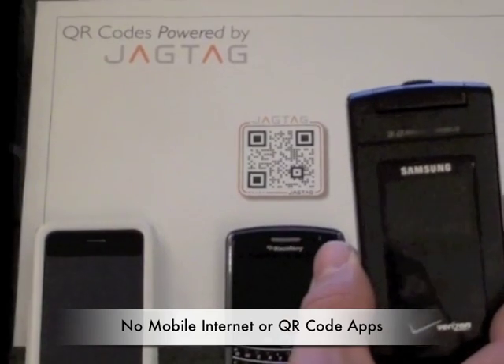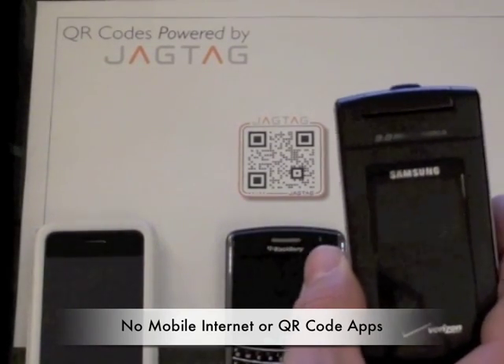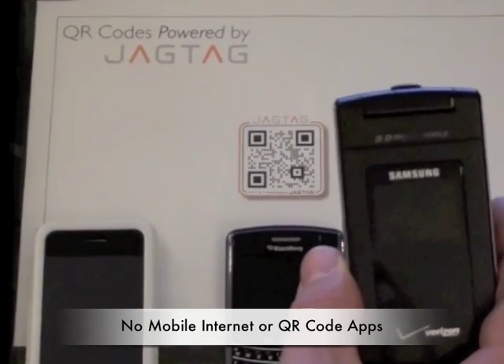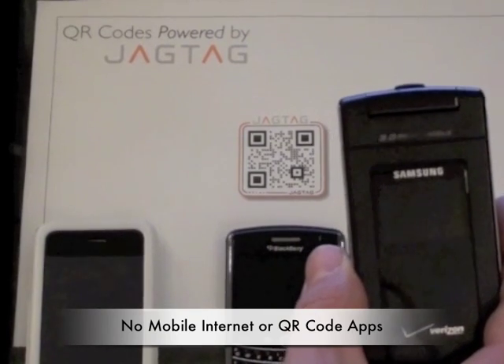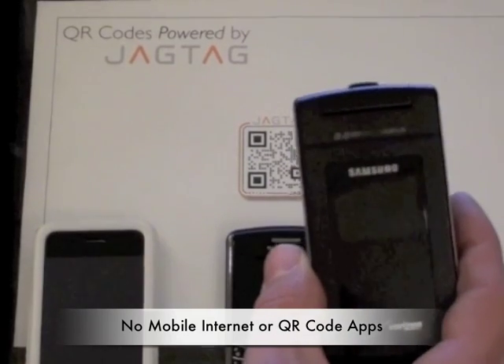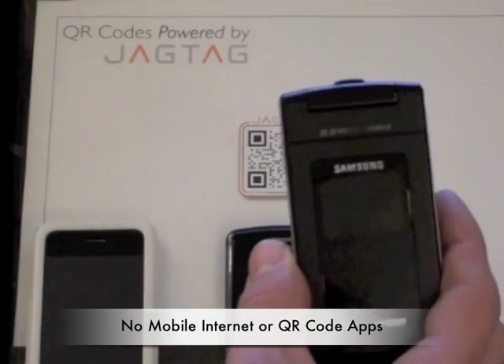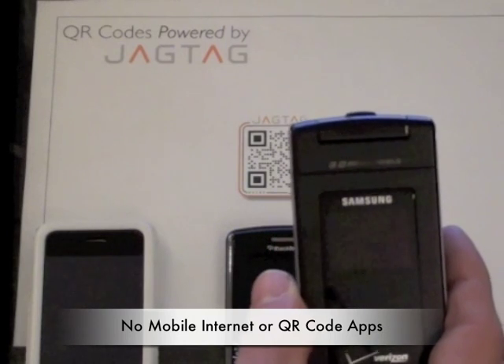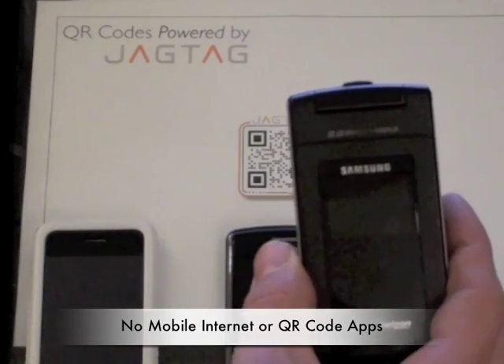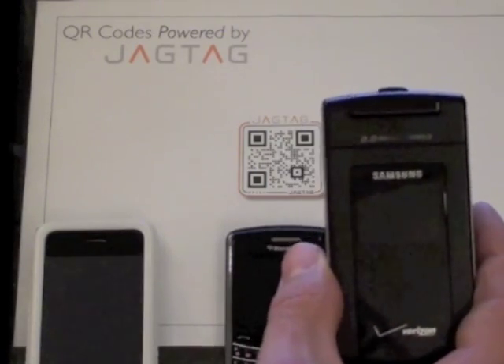Now, standard phone users have limited or no access to the mobile web, so they can't do much with any kind of link that you send them. And also to this point, they've been pretty much excluded from being able to engage a QR code. However, with a JAGTAG powered QR code, all the user has to do is take a picture and text it into our server in order to receive back rich multimedia content directly onto the device.